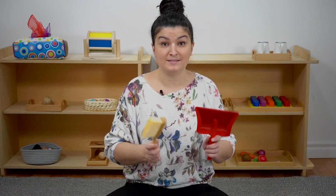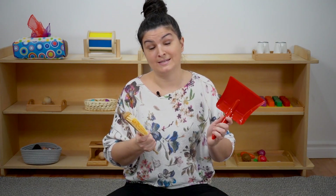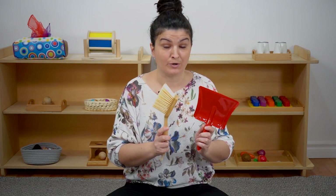The interest in practical life really starts at about 18 months of age. It's going to be different for every child, but typically around 18 months is when they really start to want to be independent and participate in these types of household tasks. So a hand broom and a dustpan can be a great first practical life material in your home.